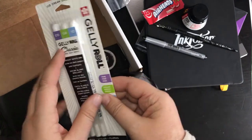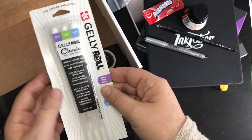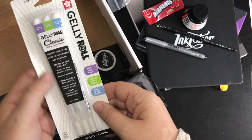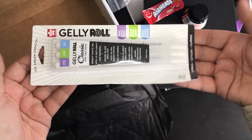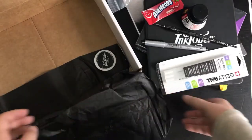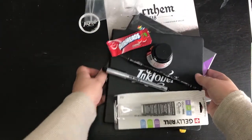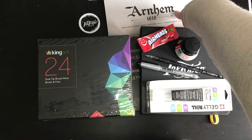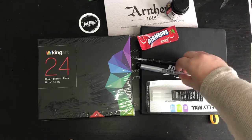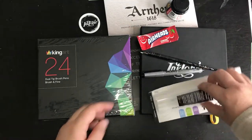Jelly Roll — three, oh, different sizes! These are really useful. We've got a 0.5, 0.8, and a 1.10. I don't know what I'm doing but I'm going to have a go. And there's a sticker — got to have your sticker. So that is what we have: two kinds of paper, some ink, a dip pen, a Copic fountain pen, a drawing pen, and Jelly Roll.